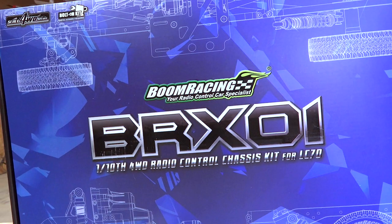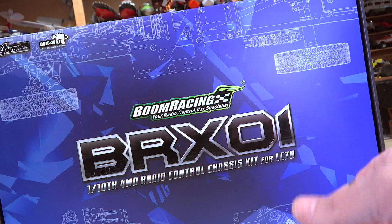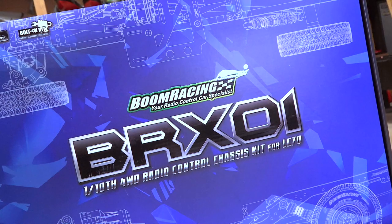A very special day today in the studio, guys, as I get to unveil my BRX-01 from Boom Racing. As you can see, this is a one-tenth scale, four-wheel drive, radio-control chassis that I've been building in the studio.